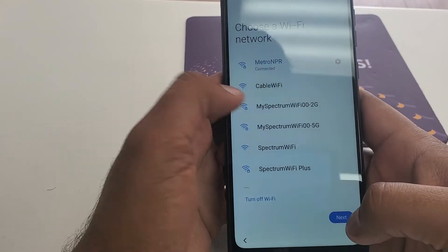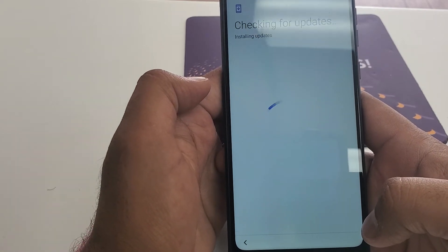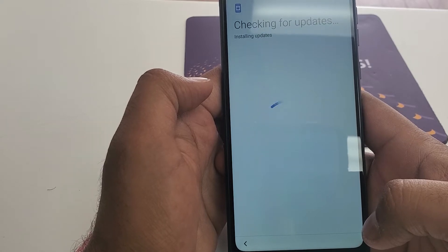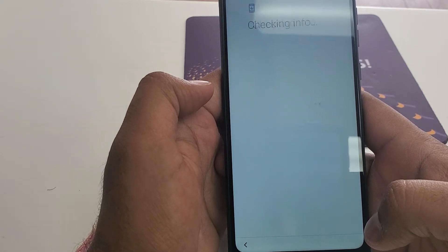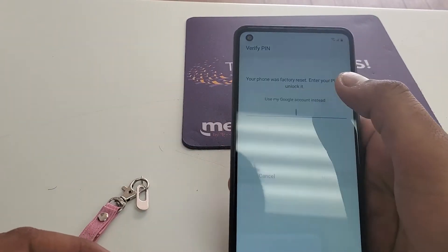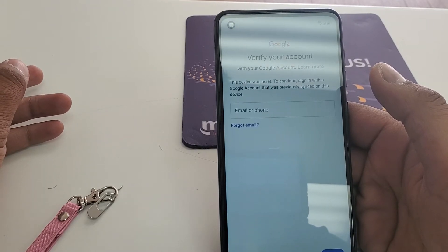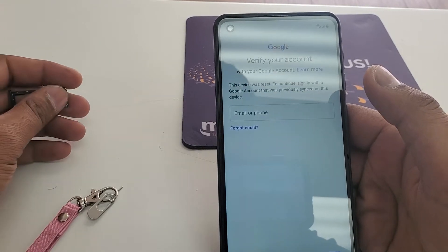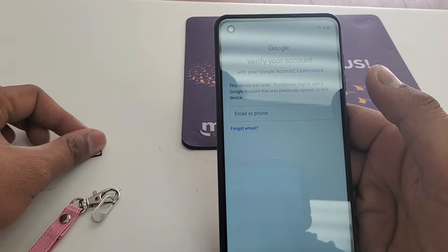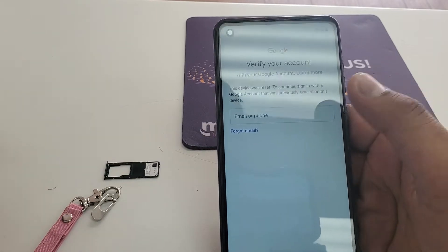Once you connect to Wi-Fi, it will take a few moments to get to the screen. Now you can see that this device was being reset. For this purpose, make sure you have your own SIM card — you can put it in another phone and put a lock on it.